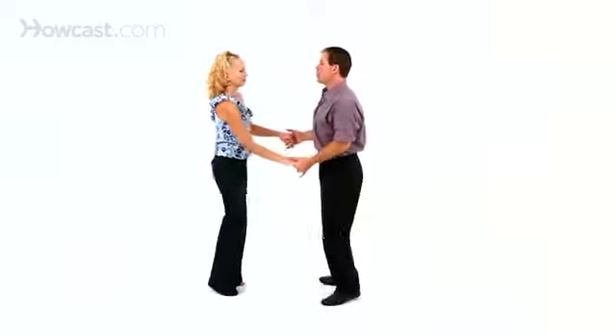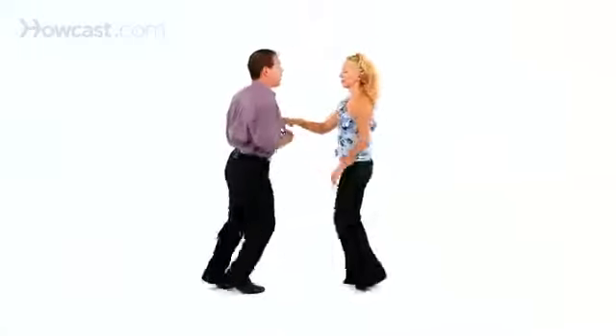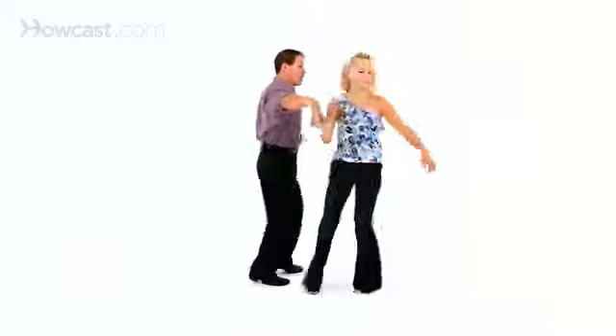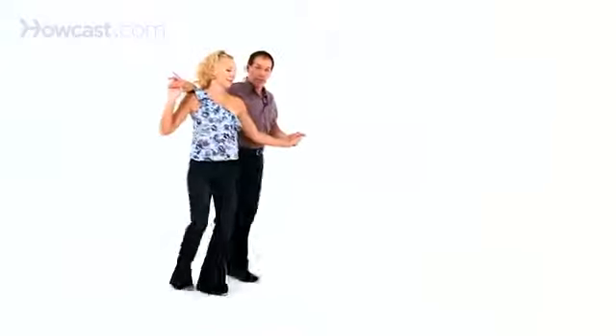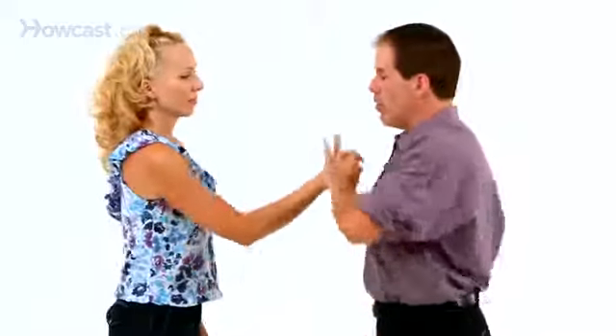As we take our basic triple step, triple step, rock step, we do the underarm turn to the hand change, and I'm going to bring her in to a sweetheart position, and then you'll be able to let her out. Rock step, and we'll do the same free pass to change our hands. So we did the underarm turn to the hand change.